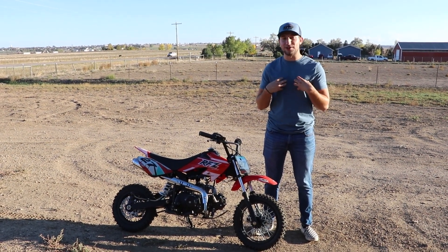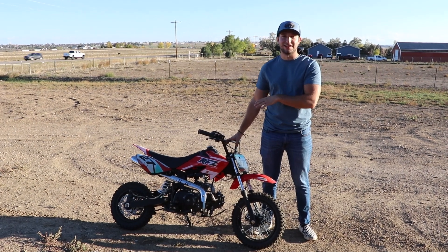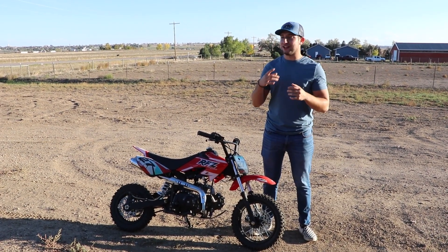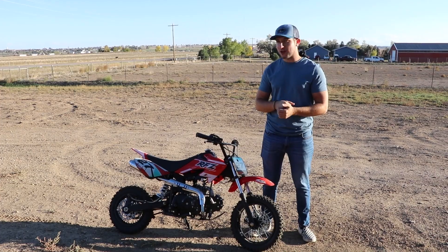I've never been able to do that but after seeing Tyler last week do all those tricks — I didn't get it on video — but he actually started doing wheelies on this. It made me want to start learning, so I'm going to give that a try as well. I got these new mics so hopefully the audio is a lot better from here on out. Let's get it warmed up and then we can start.